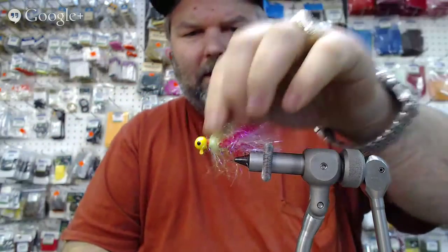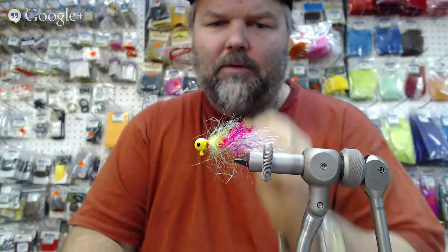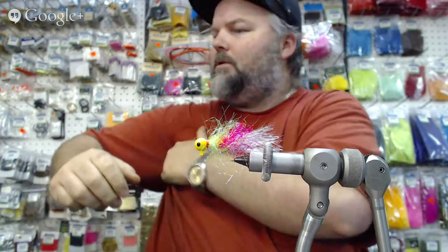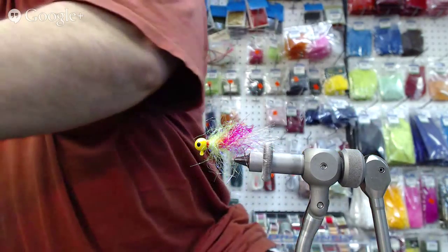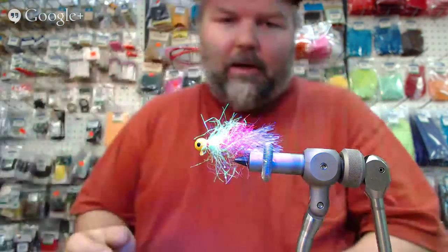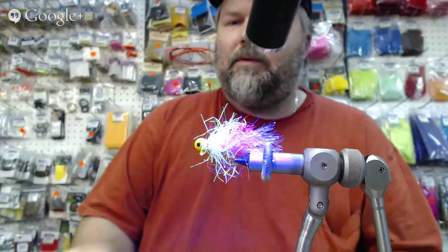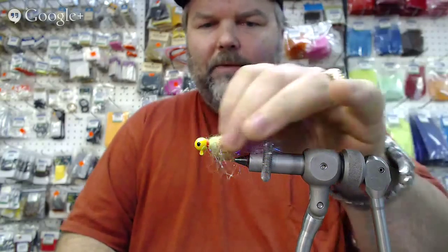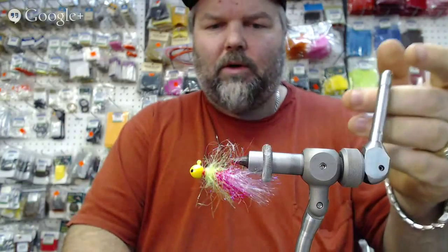It's a pretty simple pattern — chartreuse. I use UV thread as well, so everything on this fly is UV. It really pops in the light. Have you guys got a UV torch? Yes, it's in that box. You can see that thing really pops — along with my gold tooth! But you can see that's what the fish are seeing — they see in UV. That mother of pearl doesn't really pop as well, but it's more just body.